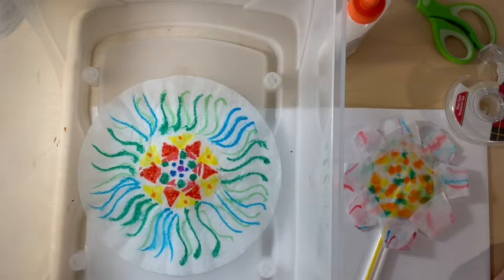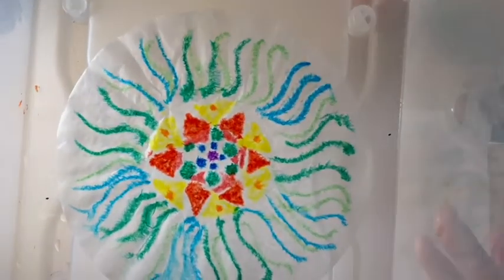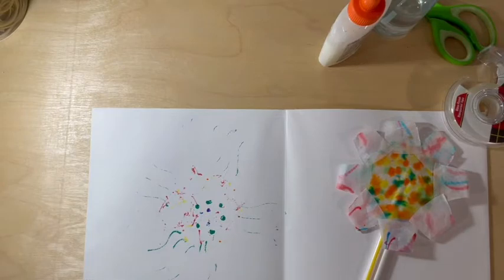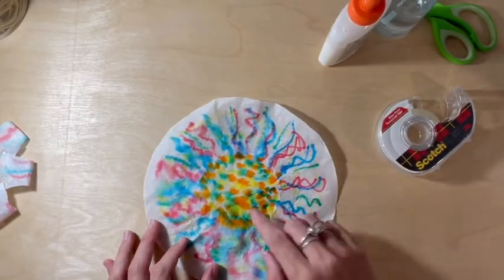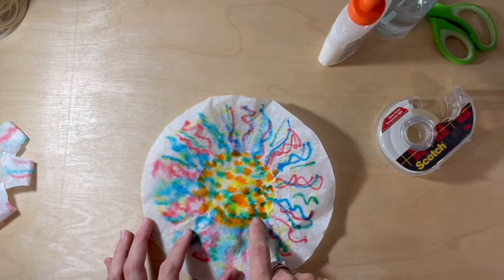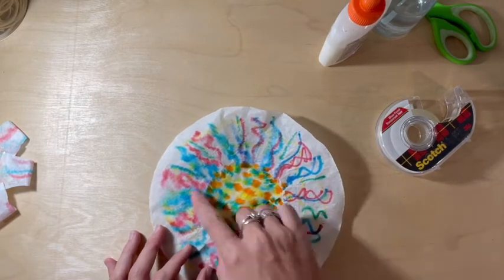Once it starts to bleed, that's a good time to stop so it doesn't get too much water. I can see my colors are bleeding now, so I'm going to stop spraying and set it aside in the bin to dry. I'll show you a closeup — you can see how it's bleeding, the colors are mixing and blending together. I have one pre-made already. This is the one I pre-made and I wanted to see how the yellows, oranges, greens, and blues would all mix. In some places it made an interesting color because orange and blue are complementary colors — they're opposites on the color wheel — so that makes some interesting neutrals like browns and grays, but otherwise the colors made some really beautiful blends.